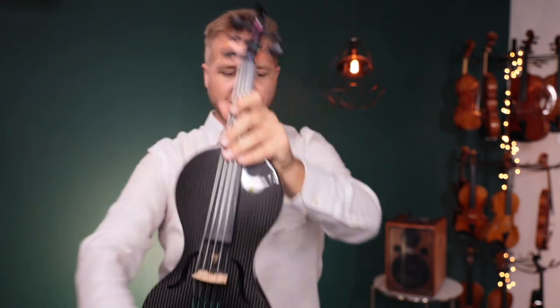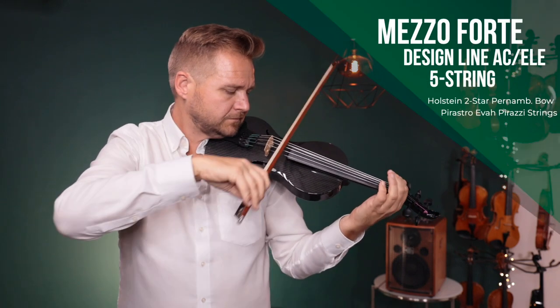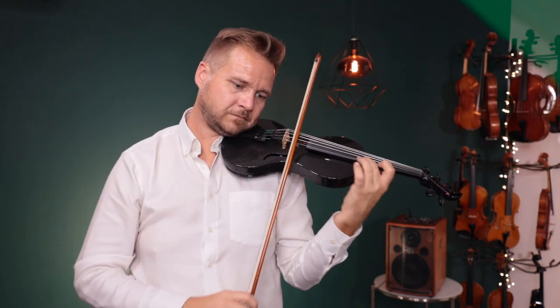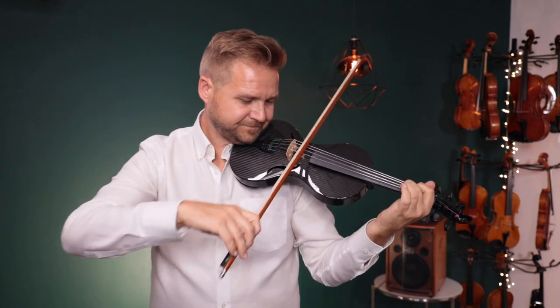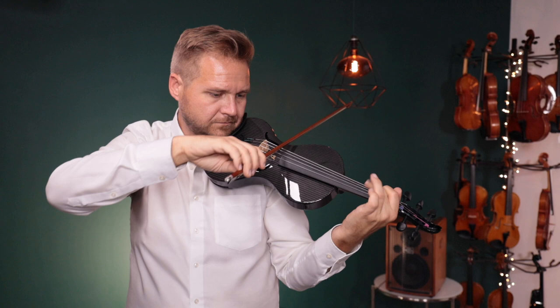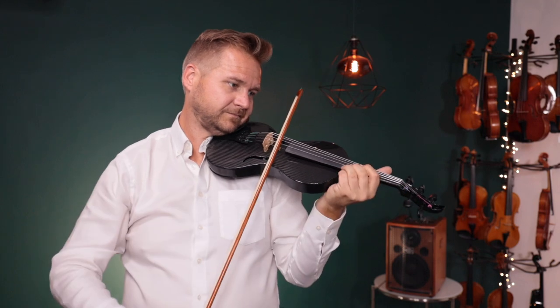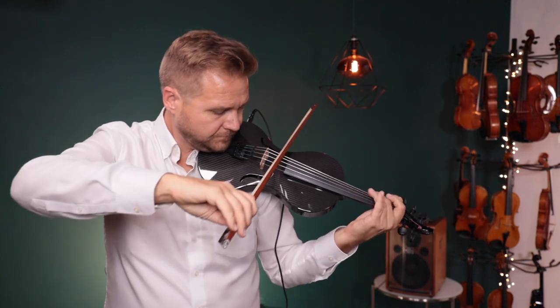I'm going to play it acoustically just for you for a second, and then I'll plug it in. I've got it plugged in here, and I'm running it through this amplifier, but you're still hearing everything through these microphones that are right up here.